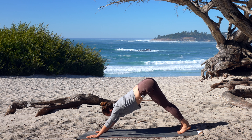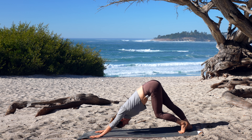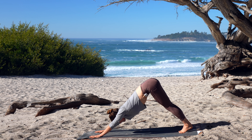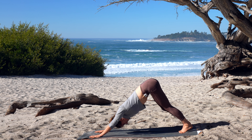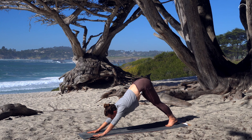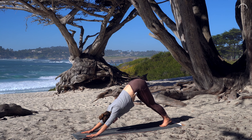In these twisting poses you're noticing that the gaze is focusing the body and the breath is also focusing the body, so stay with it. Let all other distractions go — you have the power to make this practice everything it's capable of being for you.